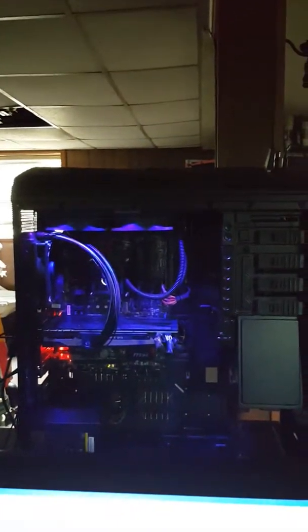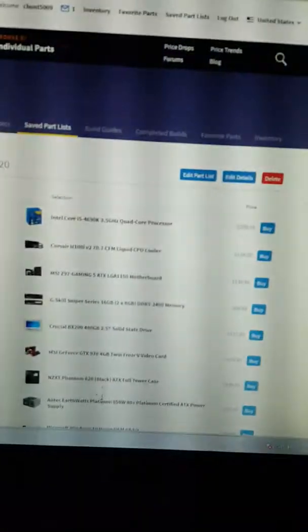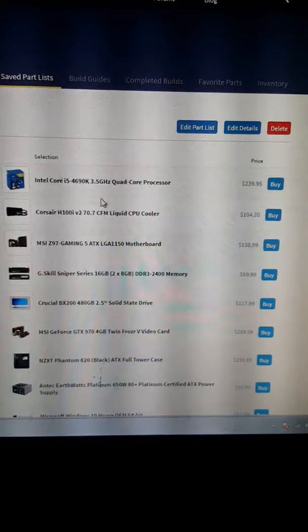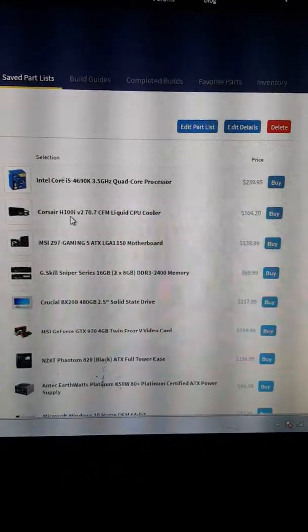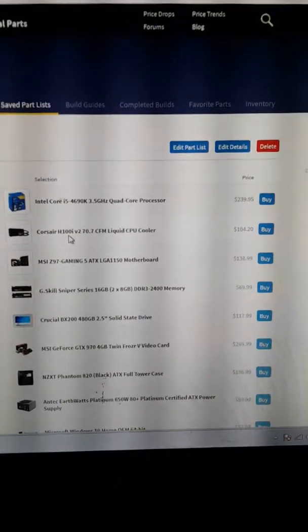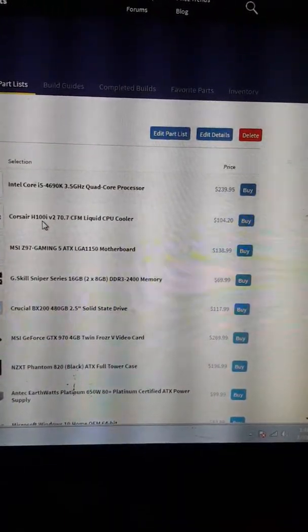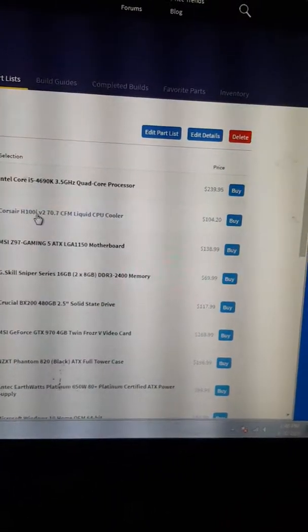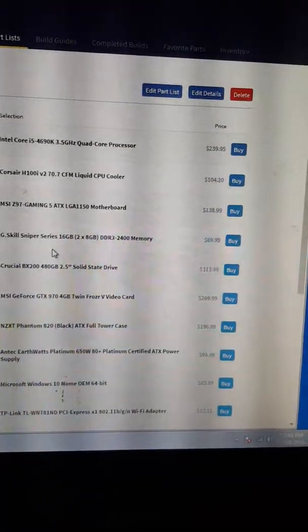Here's my latest build, gonna go over the parts in it real quick. We've got an Intel Core i5-4690k 3.5GHz, a Corsair H110 CPU cooler — I couldn't really find it on PC Part Picker so I just put that in there. MSI Z97 Gaming 5 motherboard, and G.Skill Sniper Series 16 gigabytes of RAM DDR3 2400.